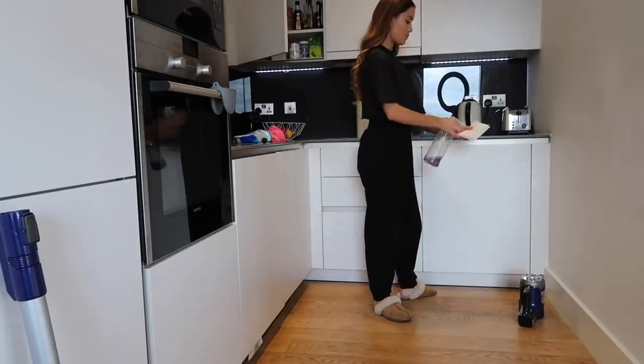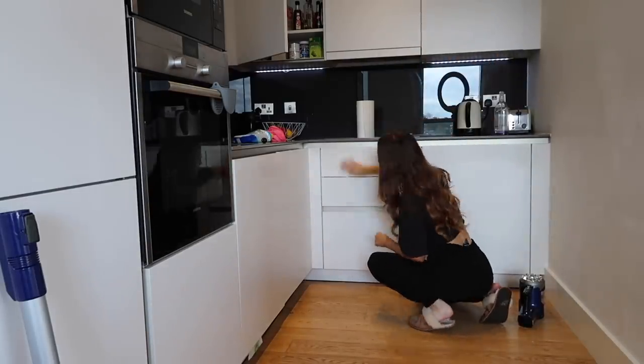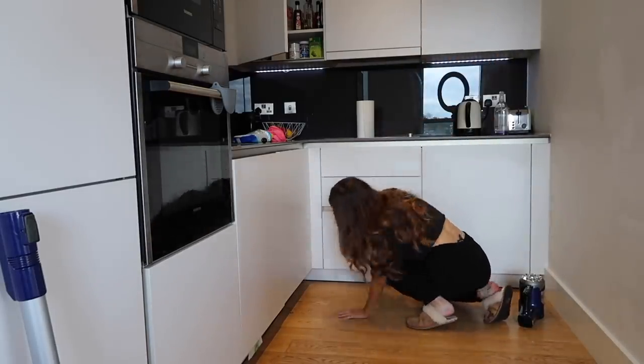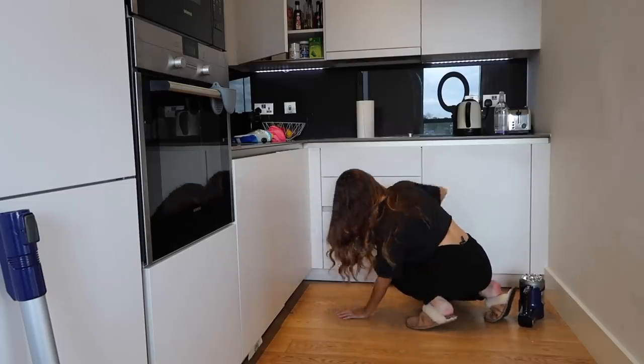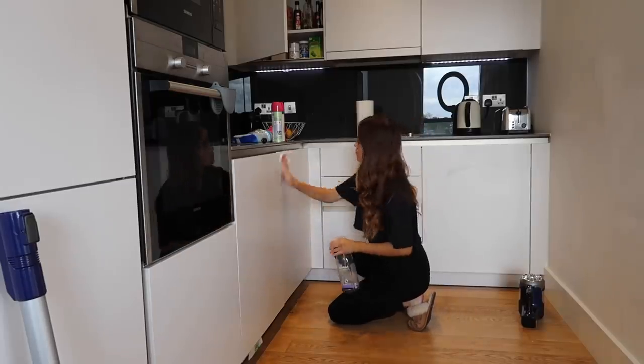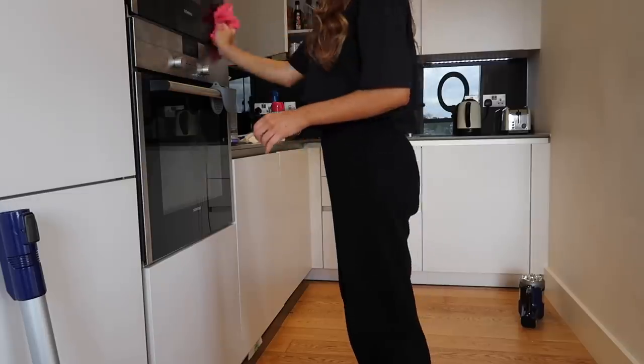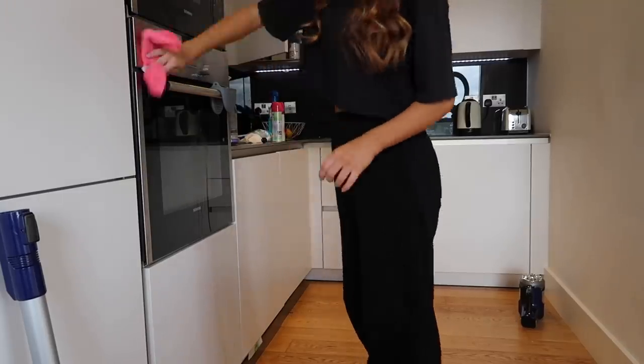I'll then spray a paper towel with some antibacterial spray and just go over all of the cupboards, giving them a nice clean and getting rid of any spillages or finger marks. For the microwave and cooker I'll go in with the window cleaner again because it makes it nice and shiny and gets rid of any fingerprints.